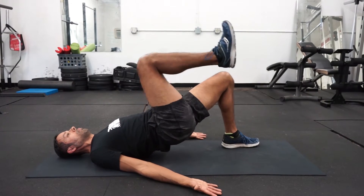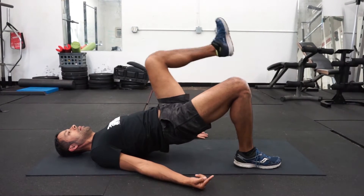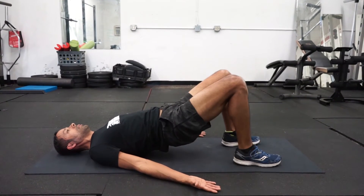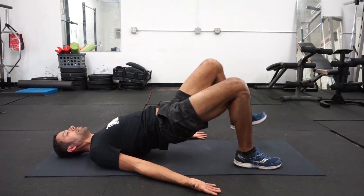You would keep that foot flexed. And the foot that stays on the ground is pushing through the surface to help create some traction to bring that knee up to your chest. Those two movements were a single leg bridge and a glute bridge march.